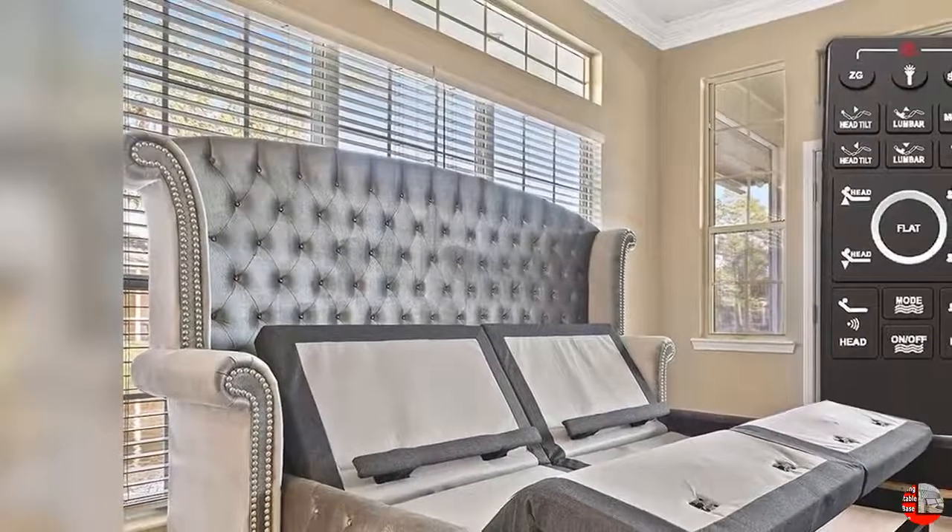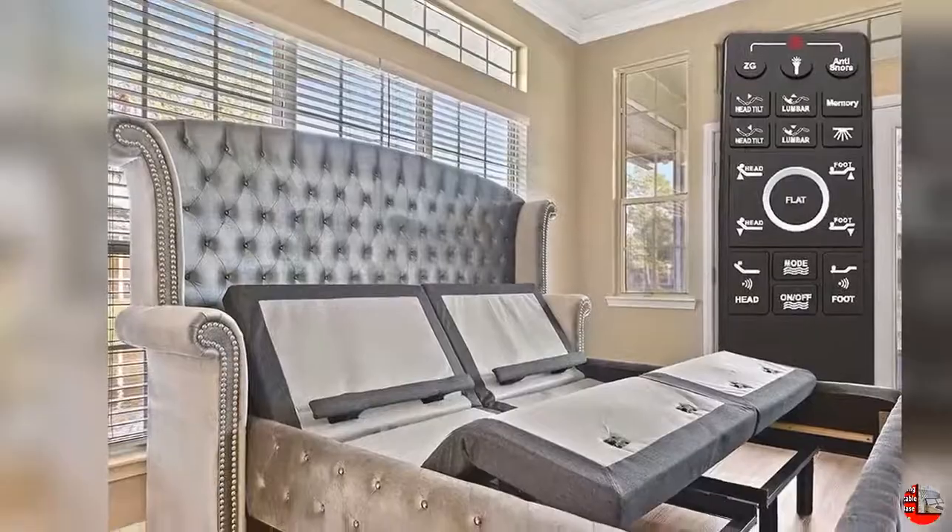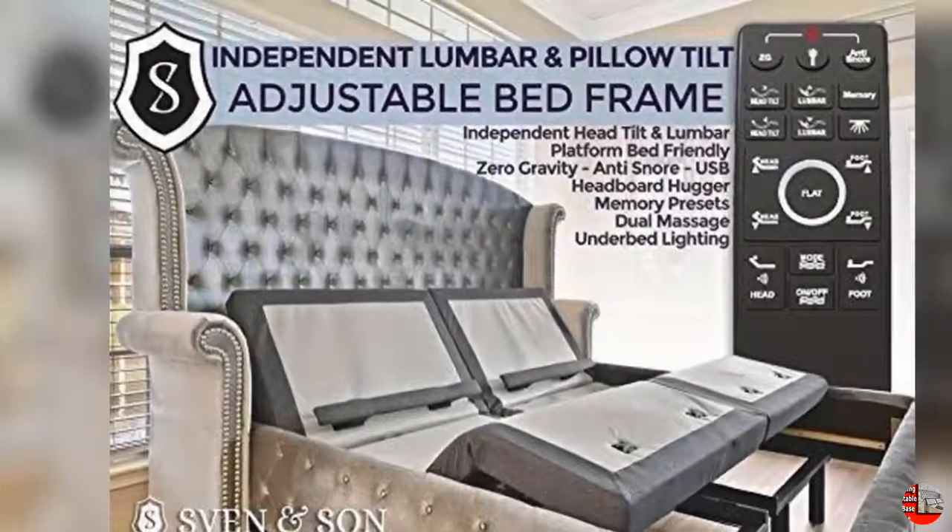Product Details. Name: Sven & Son Split King Adjustable Bed Base Frame, Lumbar and Head Tilt, Platinum, Adjustable Frame, Base Only.